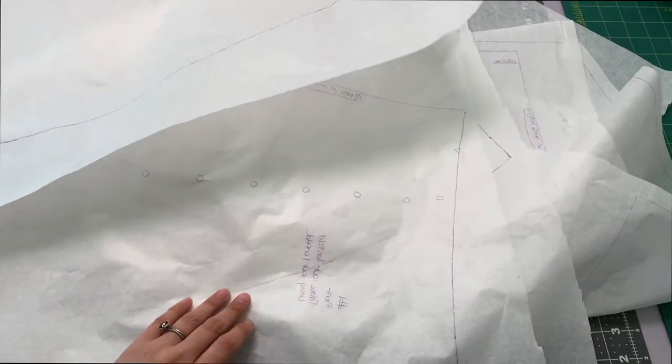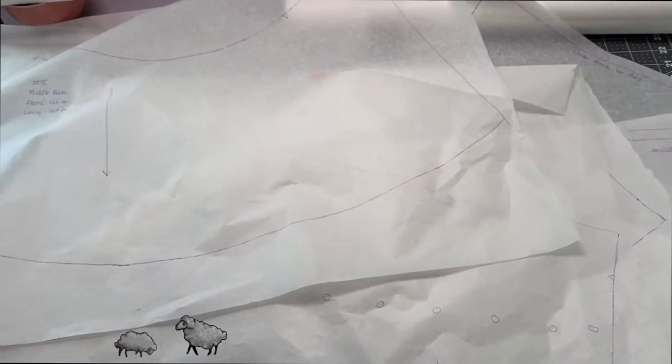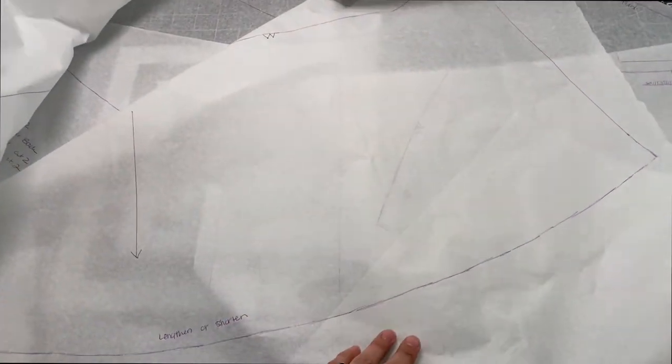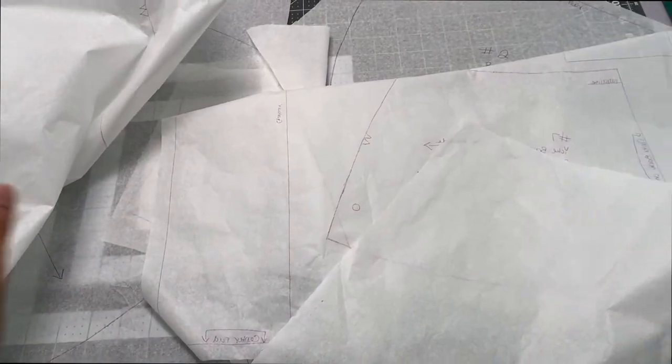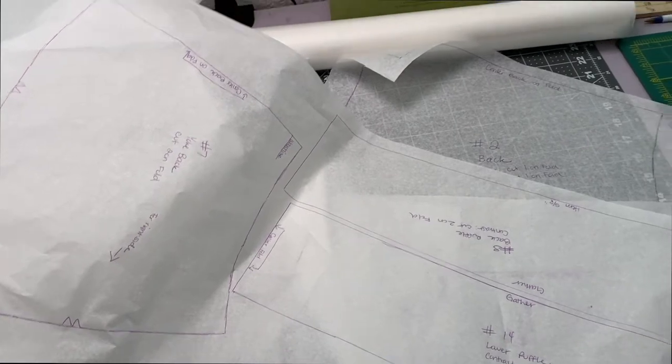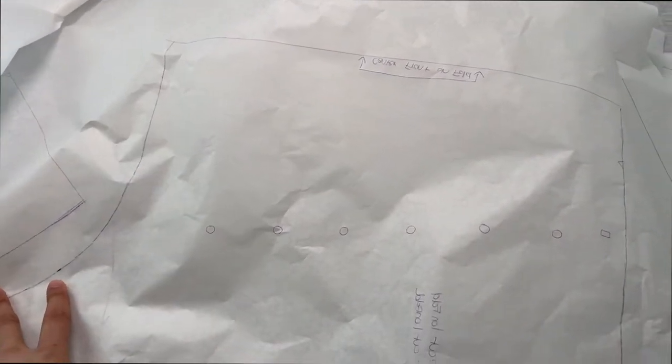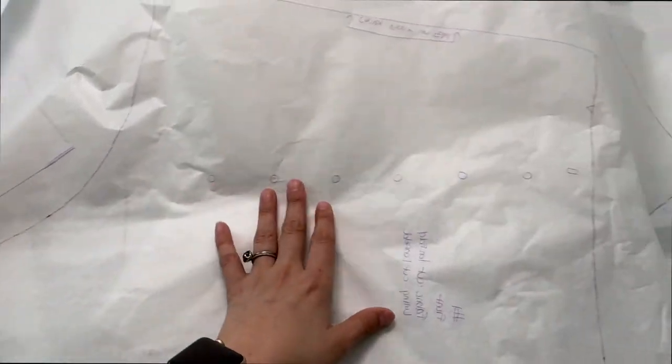I've got all of them traced out now, which does take a little bit of time, but for me it's worth it because I like to keep my patterns as they were manufactured. My weight fluctuates — sometimes I'm a little smaller, sometimes a little bigger — and I don't want to compromise the pattern since they're so expensive and do go discontinued. I want to keep them as nice as I can for as long as possible. I made sure to mark all the notches, grain lines, and any other markings so there's no confusion when following the pattern directions. At this point I'm going to start putting pieces onto my fabric and cutting out each piece so it's ready to assemble.